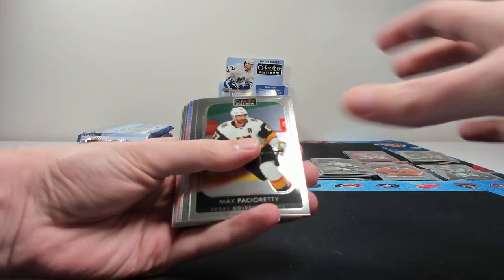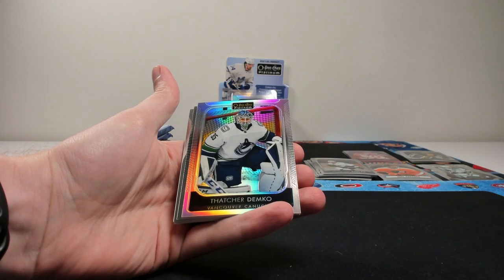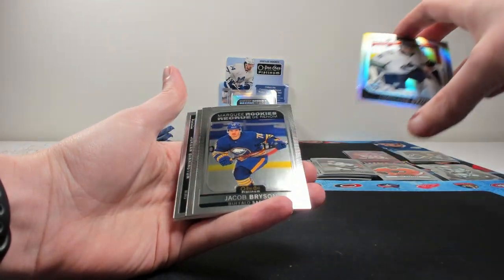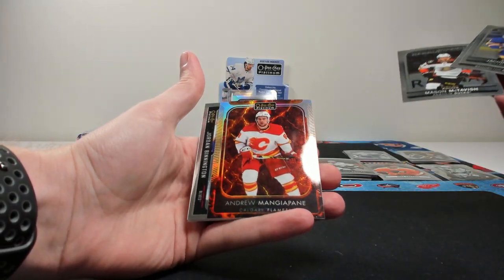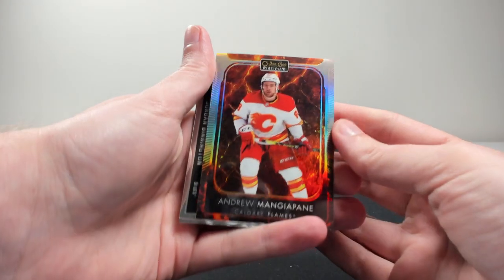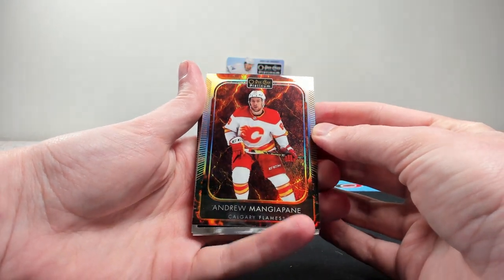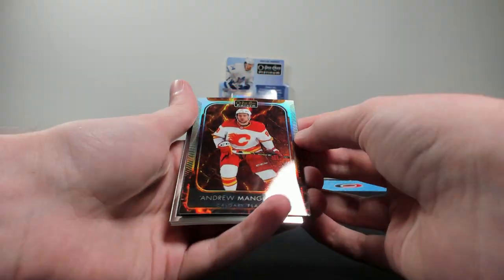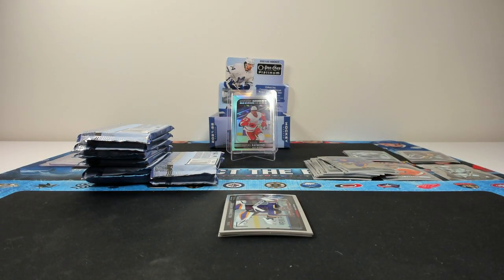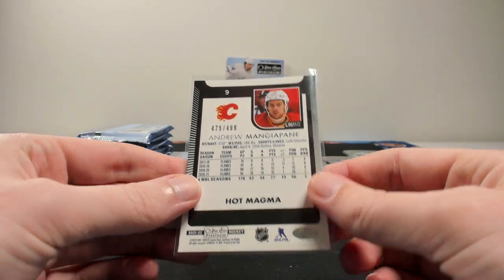I think we might have a Magma coming up. Three base cards. Rainbow of Demko. Bryson rookie, Pilon rookie, McTavish rookie. And here's one of the hot Magmas — Mangiapane on the hot Magma. These are numbered to $4.99. Those look pretty cool, especially with the flames. If they had a really big rookie in this, that would be the card to get. The sell sheet said $3.99, but it's $4.99 on these.